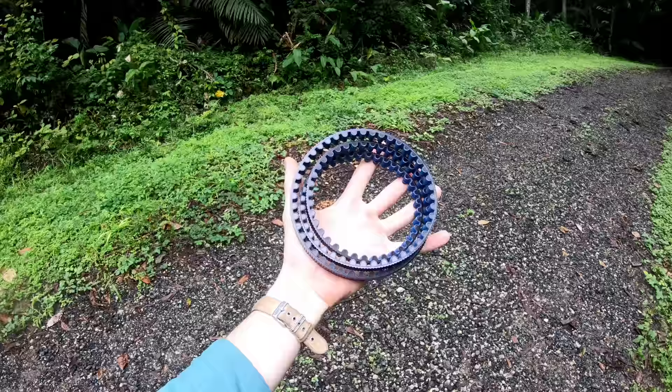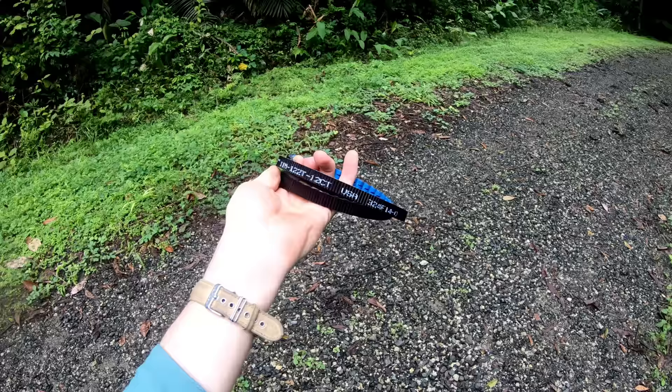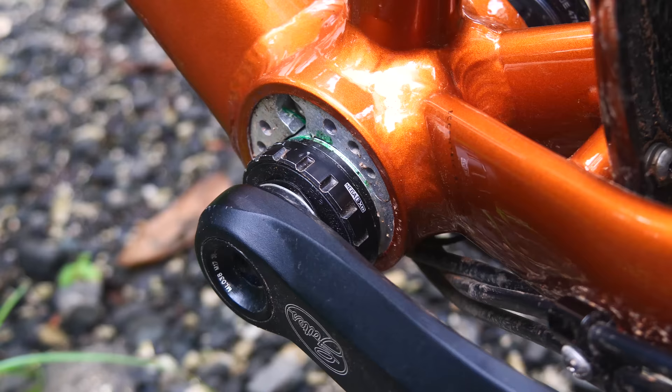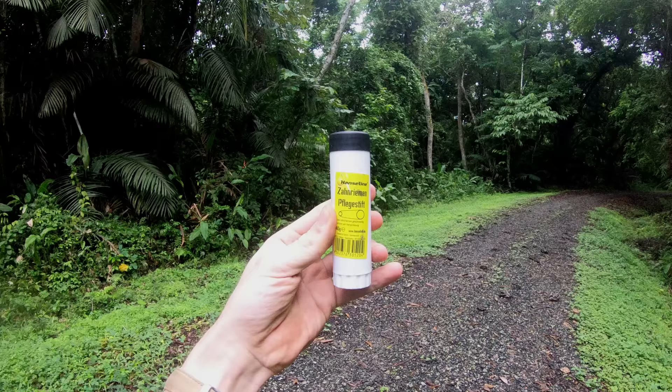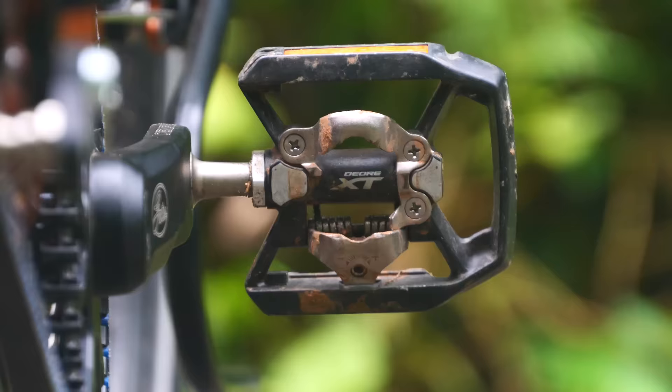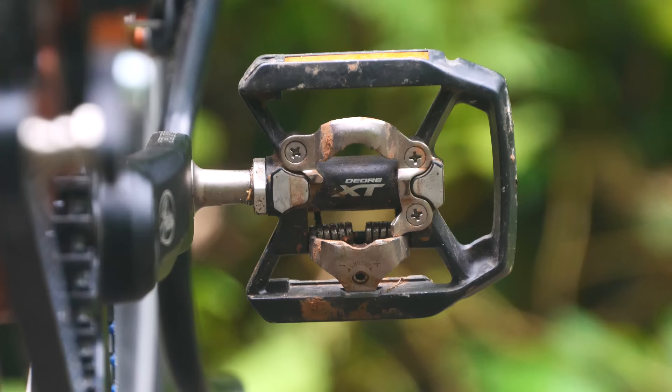Even at this crazy low tension, I can't make the belt skip and I consider myself a pretty strong cyclist. I'm carrying one spare belt which is around 80 grams and fits into the pocket of one of my panniers. If I need a new chainring or cog I'll have to get them shipped in, but in the last 10 years I haven't ever had to do this. I'm using the new Gates crankset with a direct mount chainring, and I'm also testing a belt care stick to see if it can keep my belt running smoother and quieter for longer.